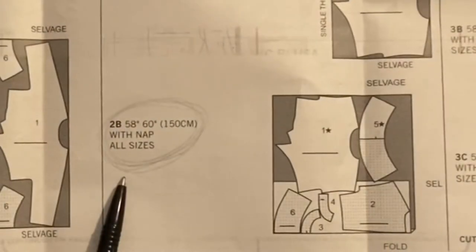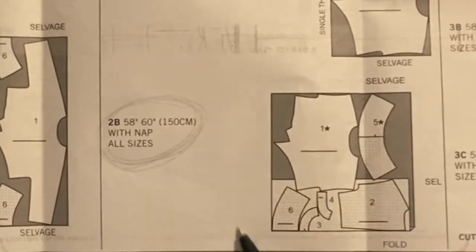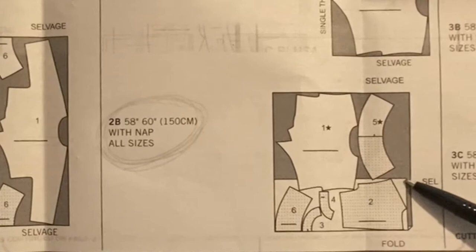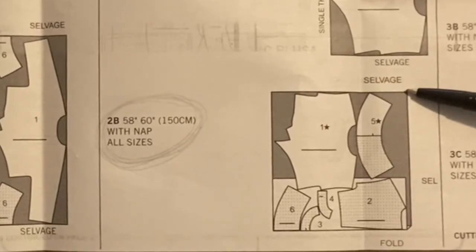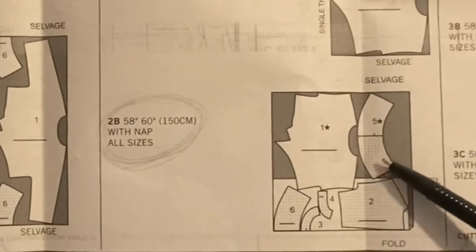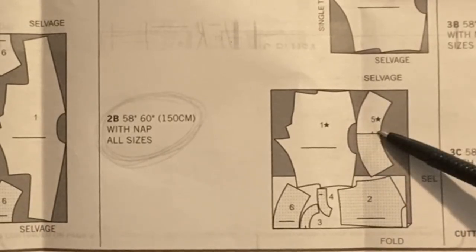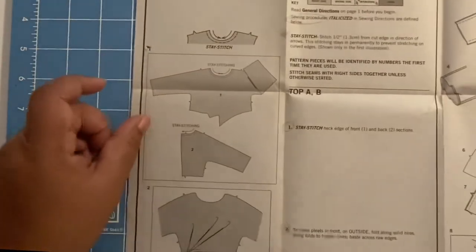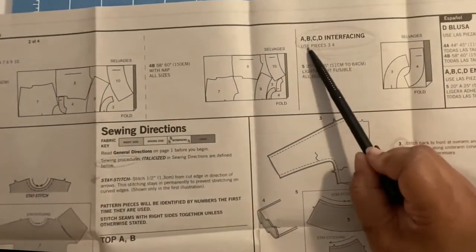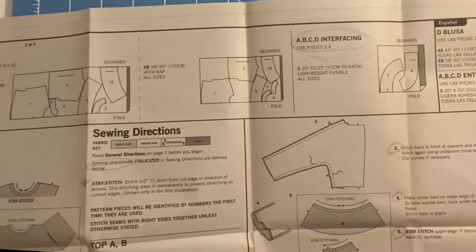Moving on to the layout. My layout looks like this — the bottom portion is on the fold, and the other portion from that point all the way to the top is a single layer with the fashion fabric face up. Since this is on the fold, you put it face down first, copy it, then flip it over, copy the other side, and then cut it out. Some pieces need to be interfaced.